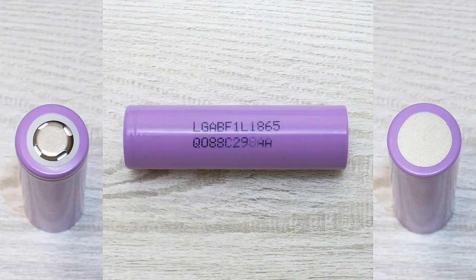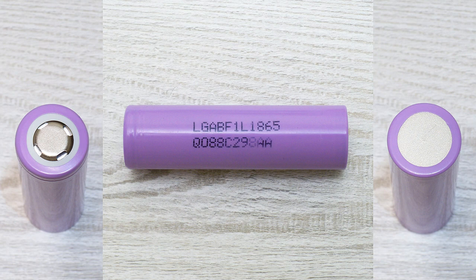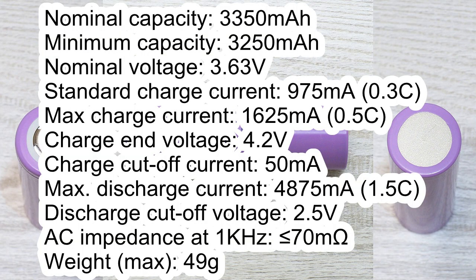The LG F1L cell which I've tested has the following marking: LG ABF1L1865Q088C298AA. It has the following specs according to its datasheet: nominal capacity 4350mAh, minimum capacity 4250mAh, nominal voltage 3.63V, standard charge current 975mA, maximum charge current 1625mA, charge end voltage 4.2V.